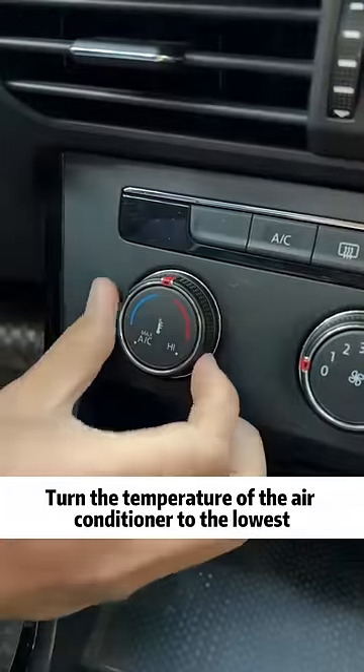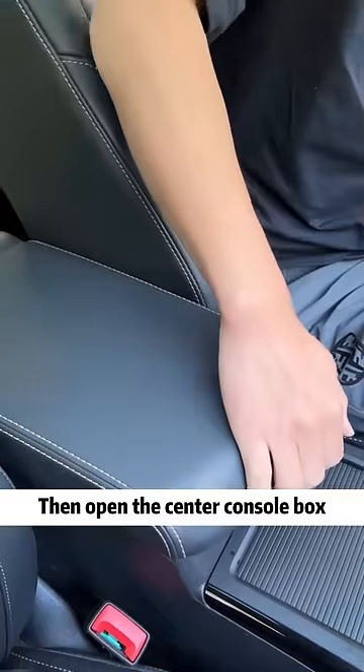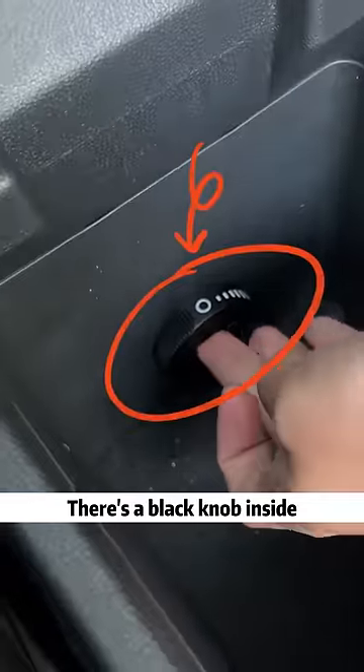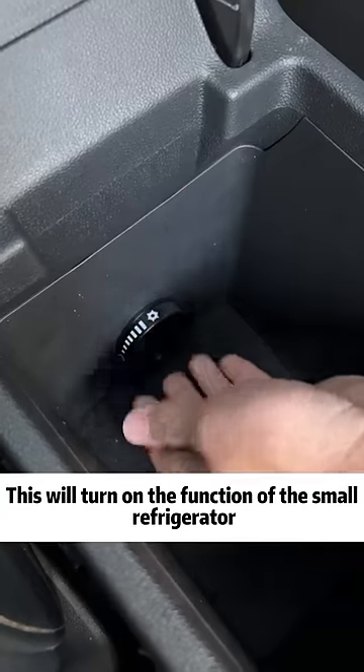Come on, I'll tell you! Turn the temperature of the air conditioner to the lowest. Adjust the air volume to the middle position. Then open the center console box. There's a black knob inside. Adjust the position of this knob so that the snowflakes face outward. This will turn on the function of the small refrigerator.